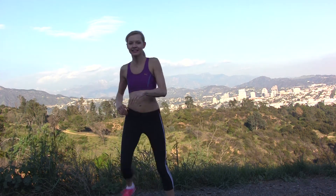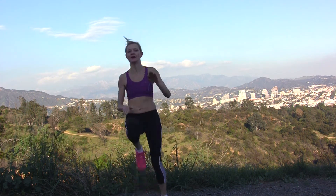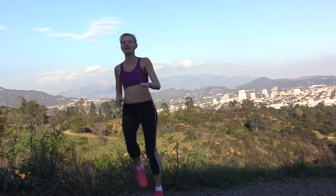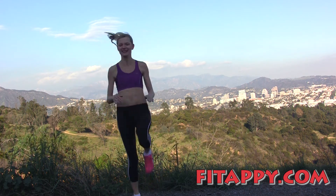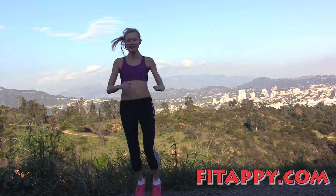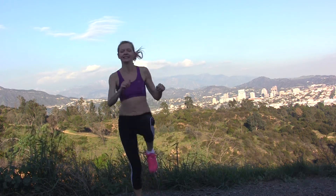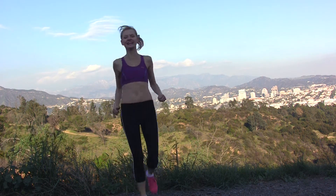Alright, come on, we can do it! Go! That's it — you can kick your leg higher and fast. Go for it! Five more... two more... and done! See, you can be amazed at what your body can do.